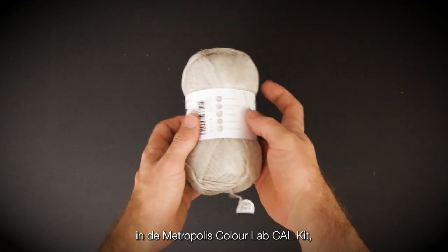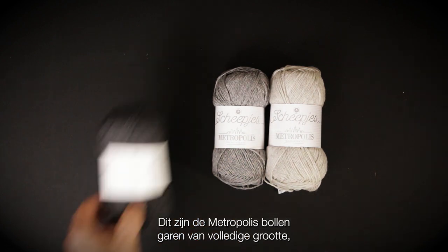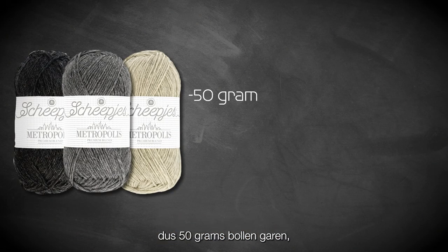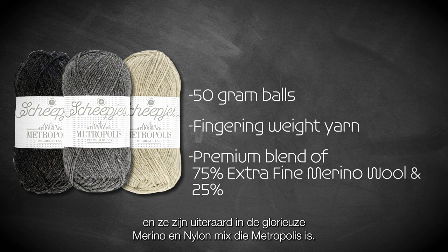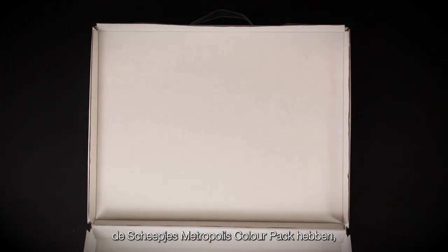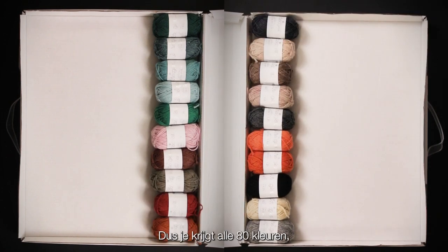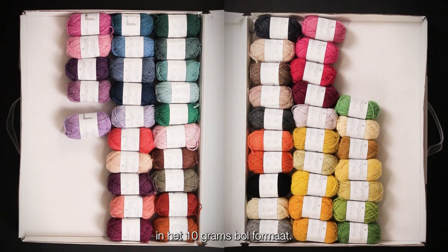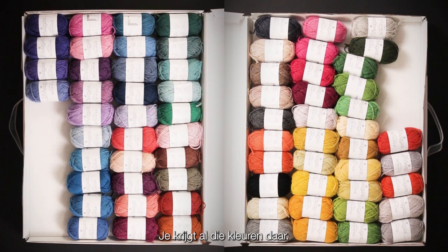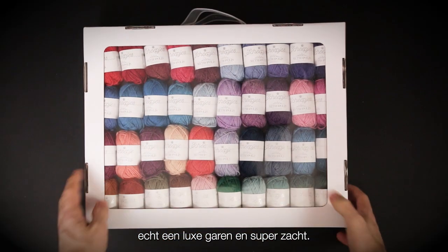As we take a look at the yarn within the Metropolis Colour Lab Cal kit, you will see that we've got three main shades. These are the full-size Metropolis balls of yarn — 50 gram balls — in the glorious merino and nylon blend that Metropolis is. You'll also see that we have the Schrepiers Metropolis Colour Pack, one of my favourite Schrepiers products. You get all 80 glorious vibrant shades in 10 gram ball format. It really is lovely — such a luxurious yarn and supremely soft.